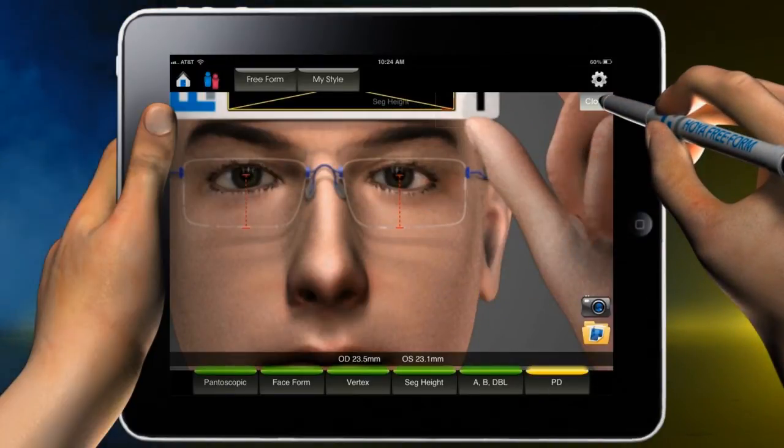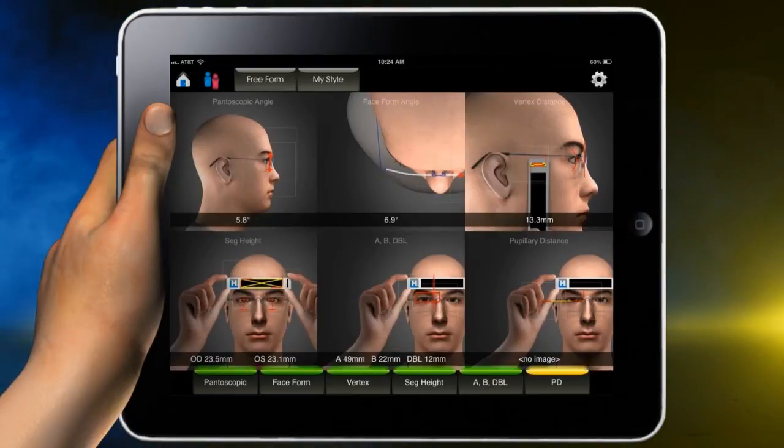When satisfied, touch the close button and move on to A, B, DBL measurements.